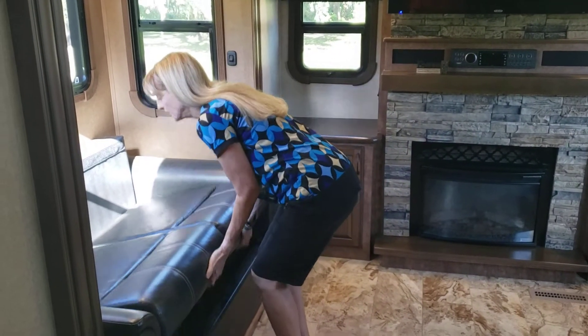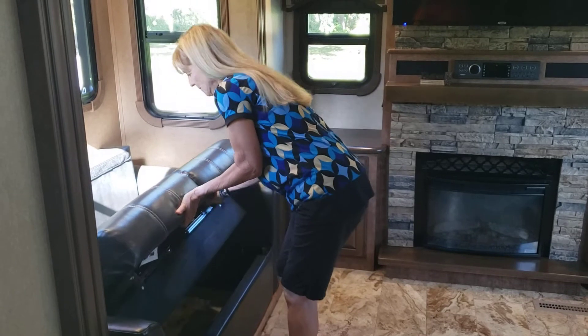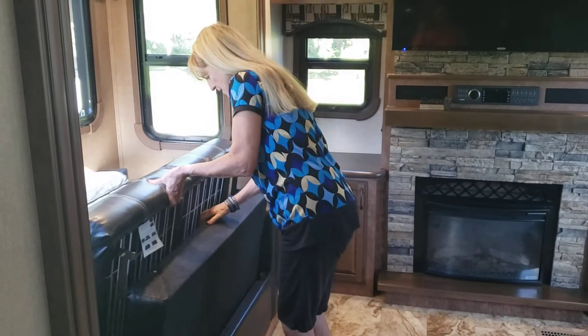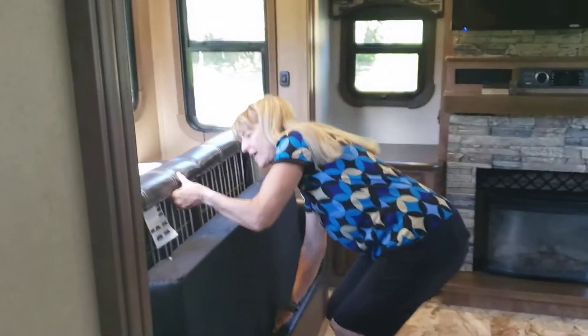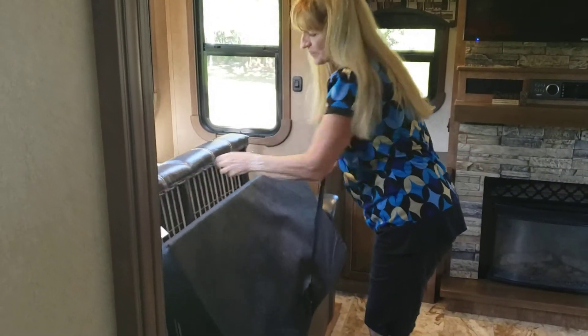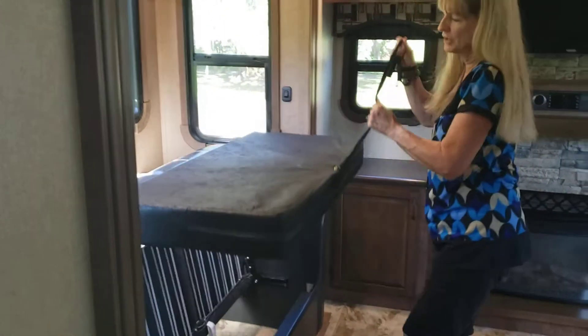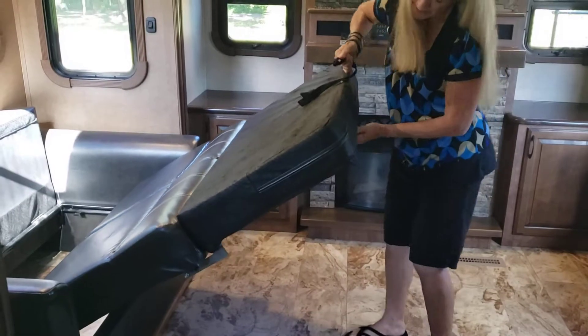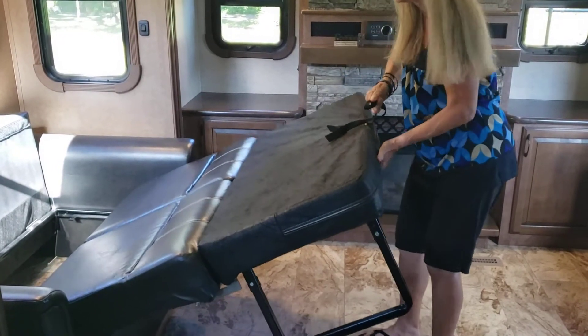Then you're going to lift up this, grab this, and pull it out — it's going to snap in. There is a piece down here that fell through, so you just grab this and pull it out. It flops down and then you pull out the legs.